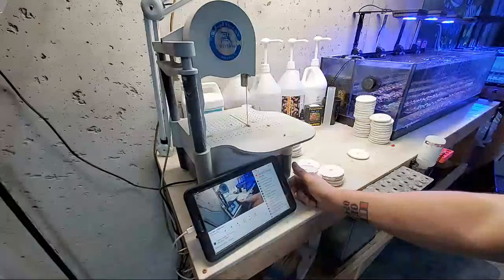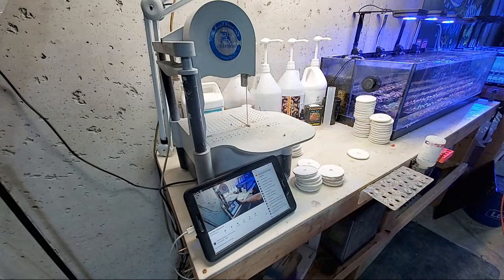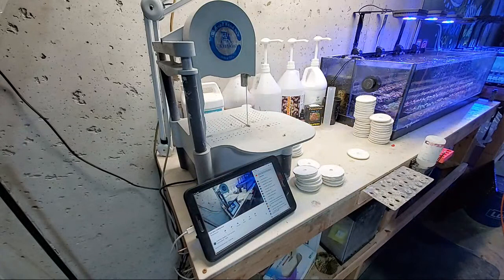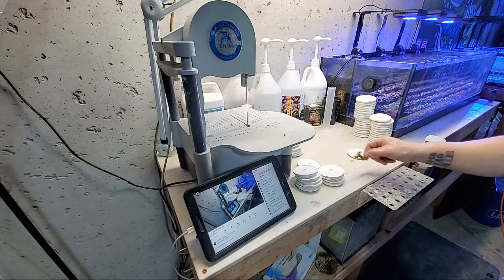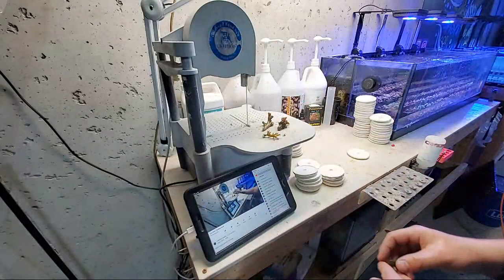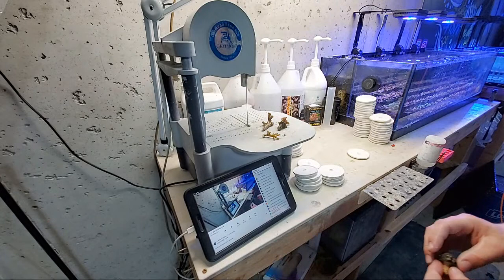Tips on how to maintain a reef tank when it's fallow: dose nitrates and phosphates. That way you can keep the nutrient levels up because that's really what's going to be your issue. When you start going fallow you're just not going to have the nutrients. I'm going to put my goggles on real quick before I mess with this coral — I don't want to get slammed with palitoxin.